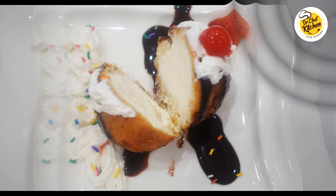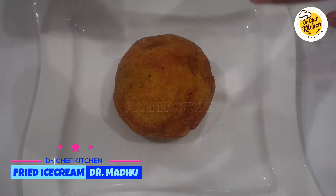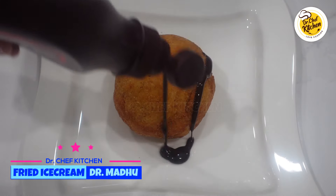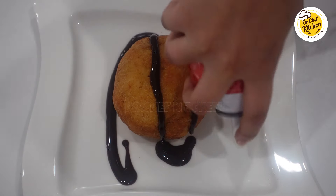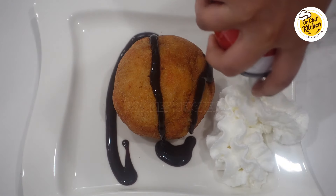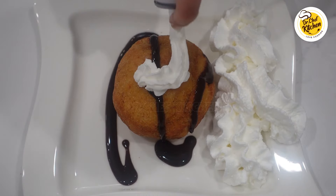Hello Food Lovers! Welcome to Dr. Chef's Kitchen and this is Dr. Madhu. First of all, I would like to wish all the kids a happy and healthy Children's Day. I still remember and cherish the most celebrations and moments we had at my school when I was young, and I really miss those days.